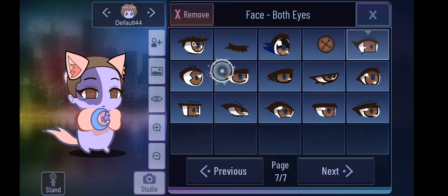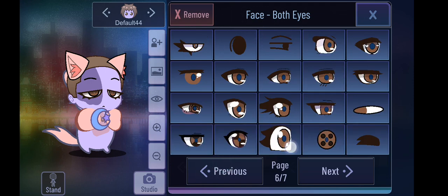You can also change the eyes in any way you want. But I do recommend using these eyes here for the rat — check what eyes are on the page before.